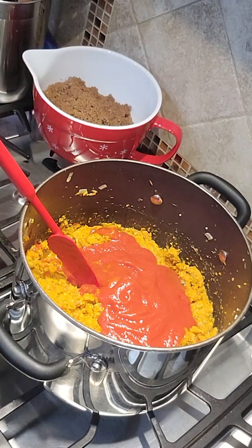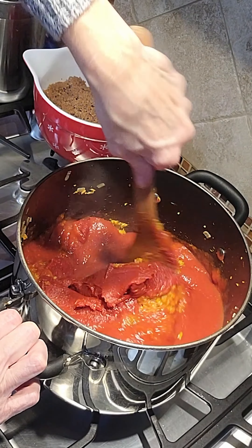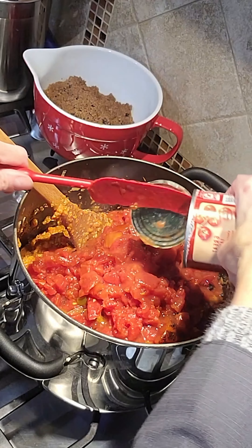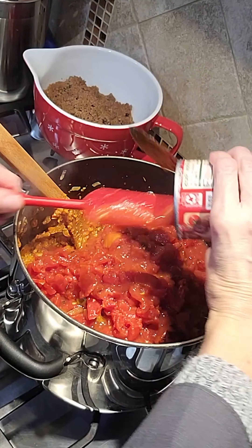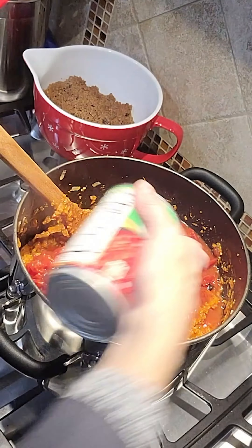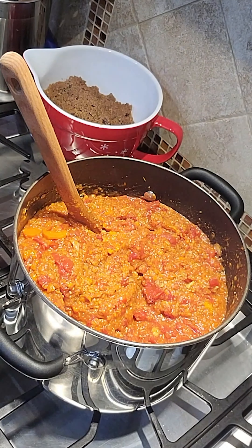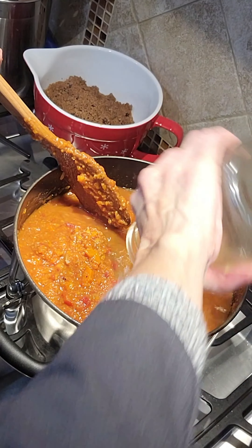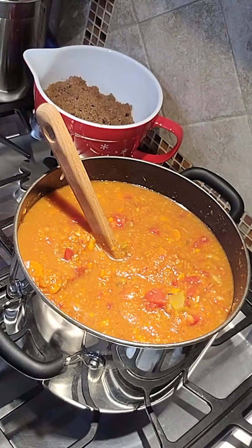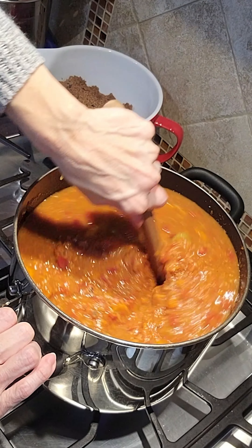Here we're returning the pot of veggies to the stove and I'm adding the tomato sauce and tomato paste. I stir those into the mixture and once they're fully incorporated I add the diced tomatoes — I like the additional flavor from fire roasted tomatoes so that's what I'm using. I noticed the mixture is very thick, so I'm adding six cups of my homemade chicken stock, which puts me dangerously close to the top of the pot again — mental note for next time: use a bigger pot.